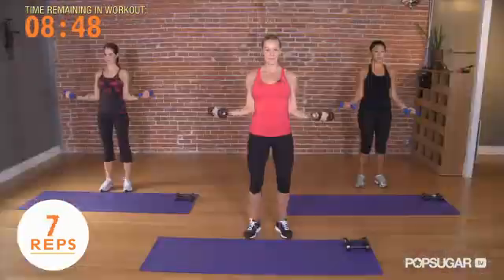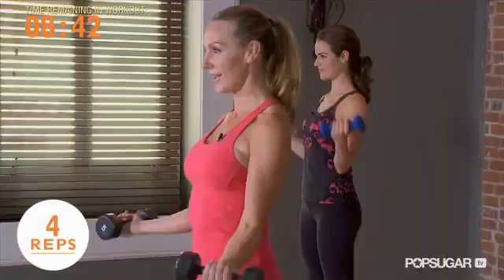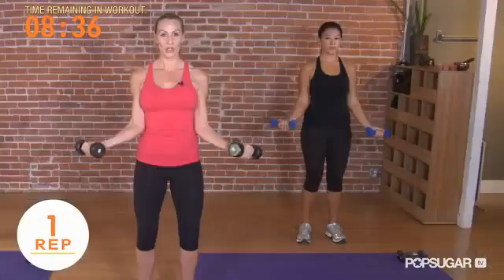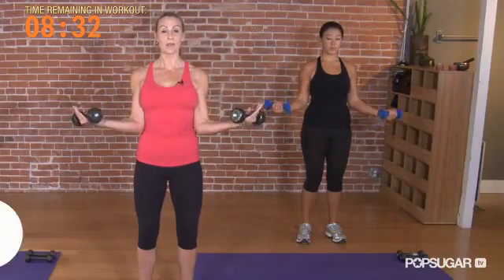We're here for 10. Booty strong, last 5, 4, 3, 2. One more curl up, decelerate to 45, hold it there, feel the biceps doing the work.